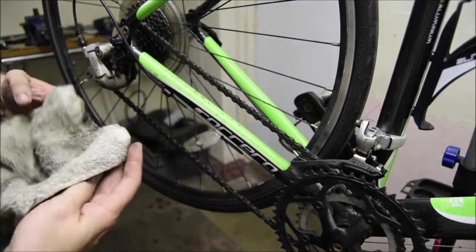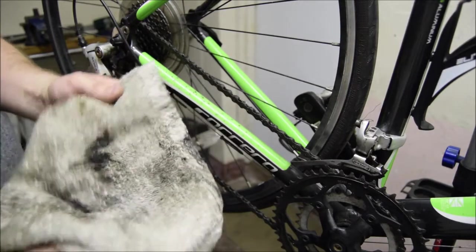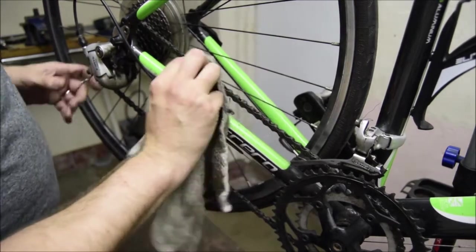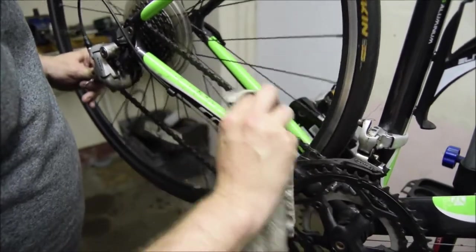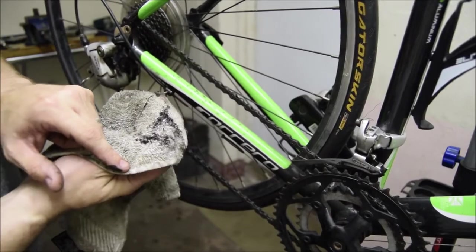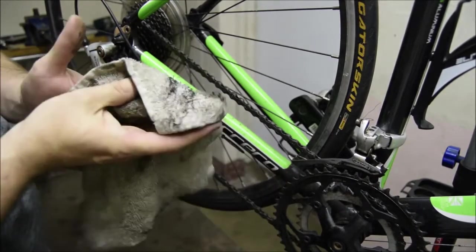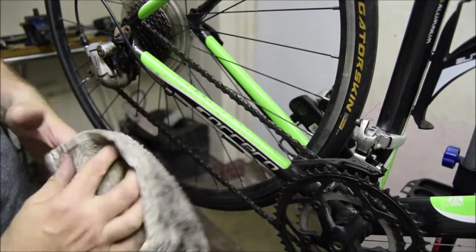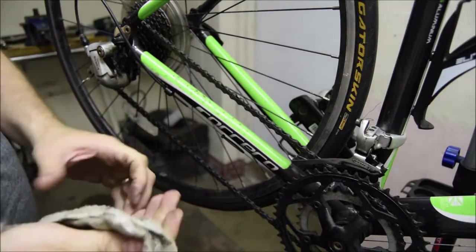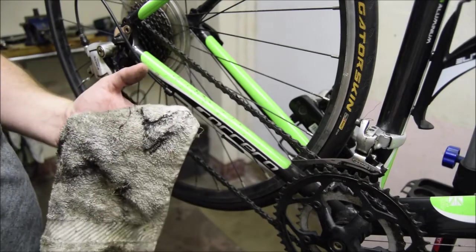Let me show you how dirty this is. This is one of the rags we use at work, and it's constantly taking stuff like that off a chain. You can see what it's done to my fingers. This bike has been over-oiled. When oil goes on, it isn't that horrible black color — it's actually clear.